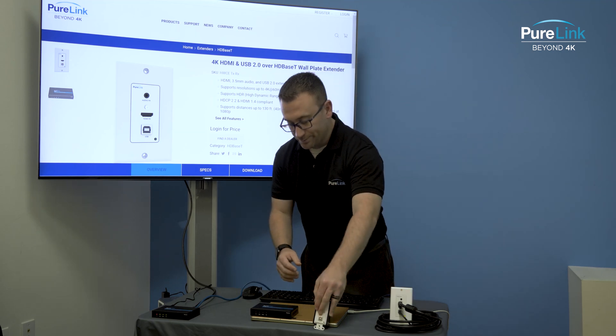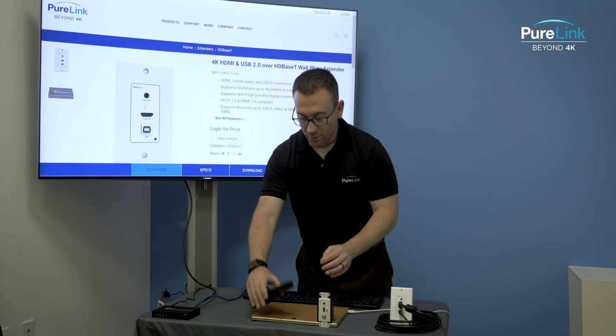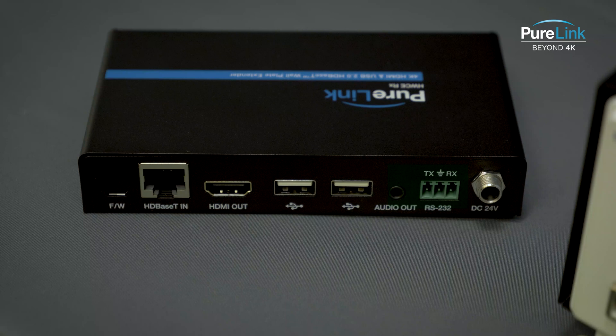On the receiving side, we have RS-232, a 3.5mm audio out, two USB Type-A ports, HDMI out, HDBaseT in, and our firmware port for updating firmware.